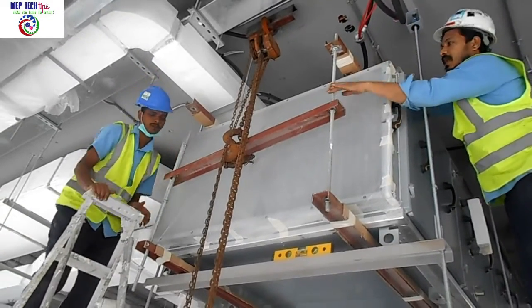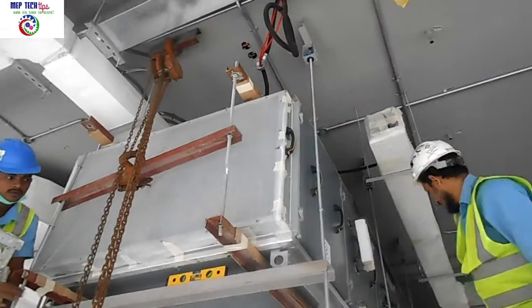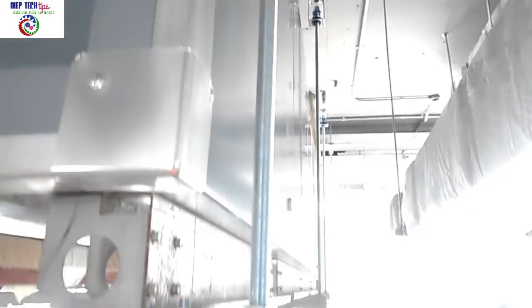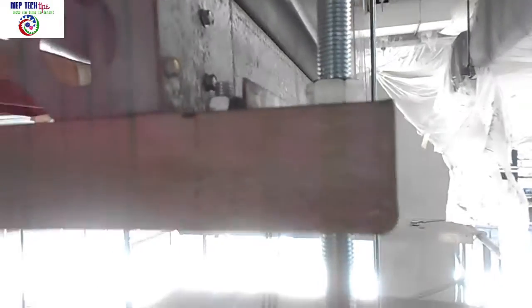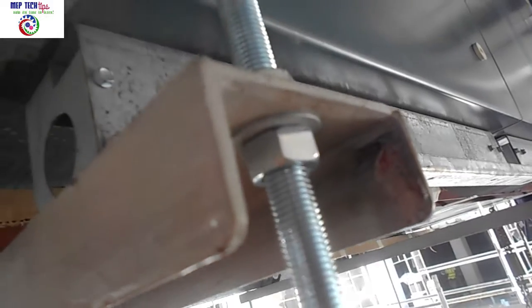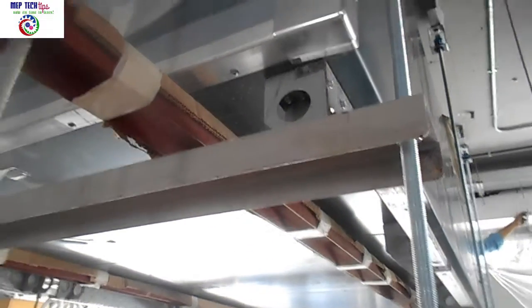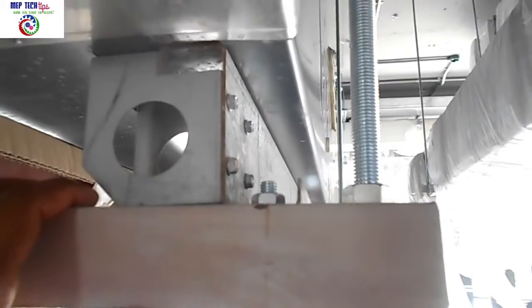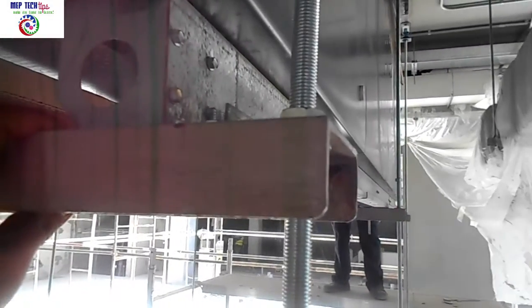Now have a look at the top C channel with the isolator and threaded rod, and how it is fixed to the bottom support of our AHU. Bottom side: washer and nut; top side: washer and nut. You can see the AHU base frame and how it is fixed to the C channel with an extra 10 centimeters from the base frame. The base frame to C channel connection is made with nut, bolt, and washer. The threaded rod hangs from the isolator down to the bottom part of the C channel — three numbers on each side.